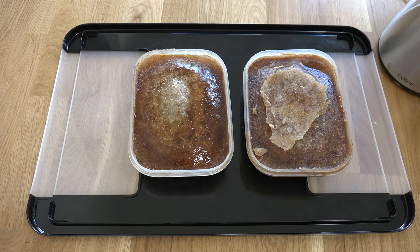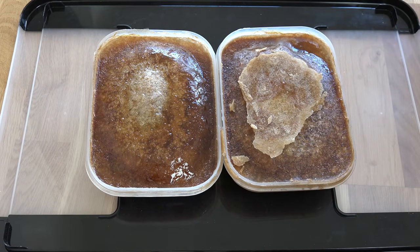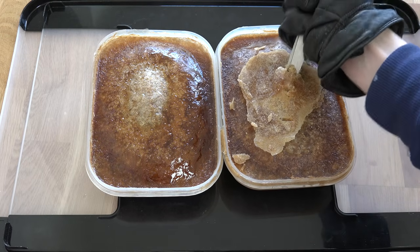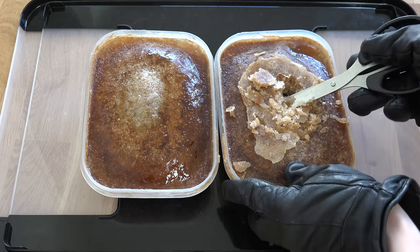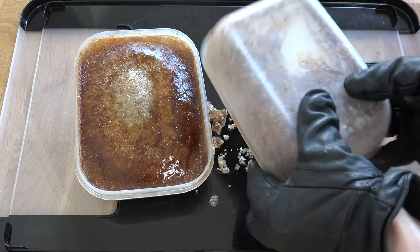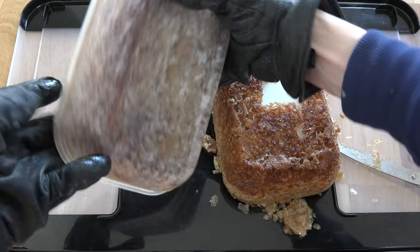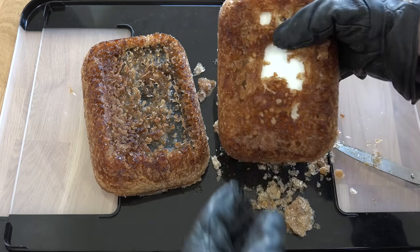So I'm just gonna put some gloves on here. The top layer is not that hard — we can actually dig it out. Look at that! I can see the phone. And that's the S6. The S6 was the white one.